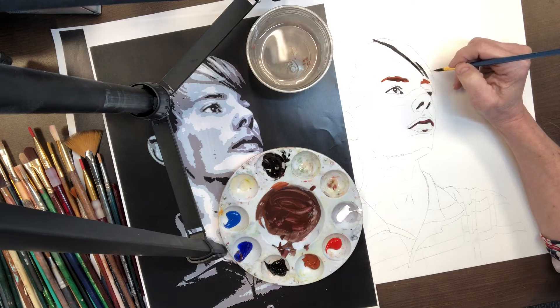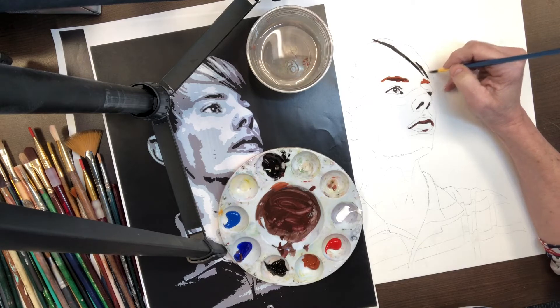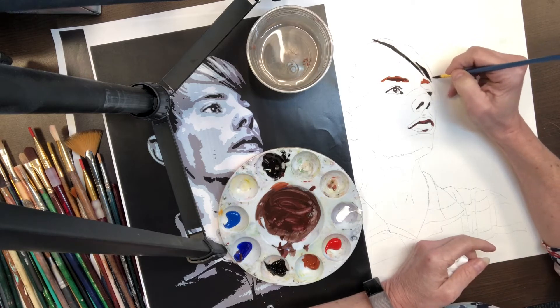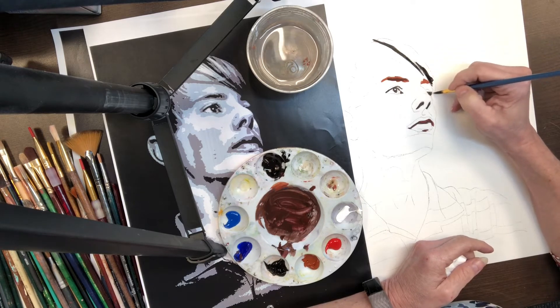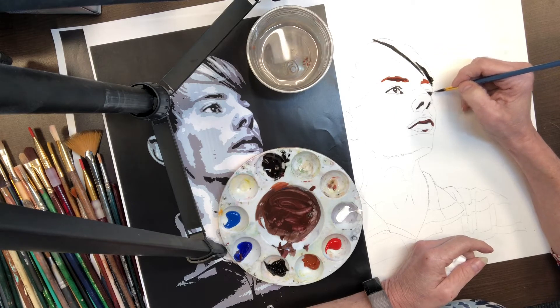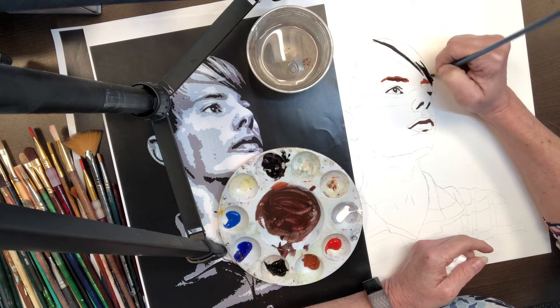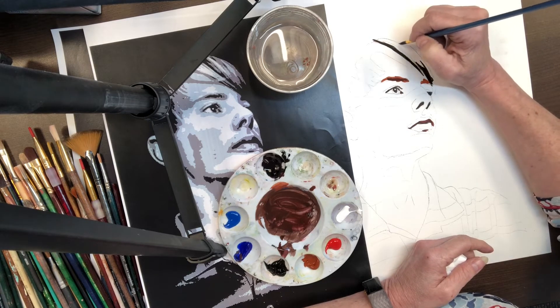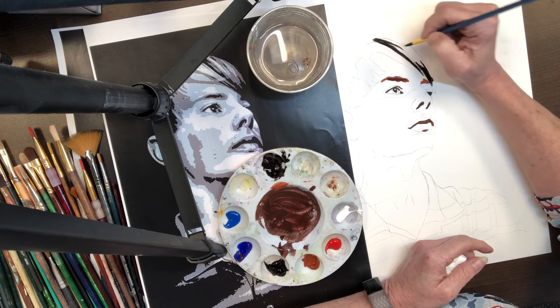He's going to be in chiaroscuro, so the nice idea with that is all my darks are already established in chiaroscuro. So I'm just going to go ahead and do a little bit of the hair right now and we'll go from there.